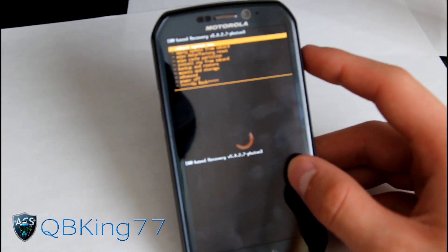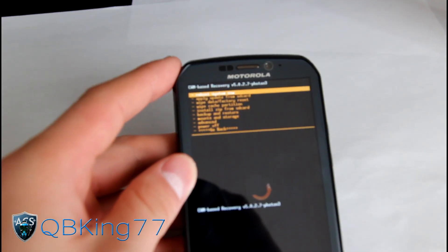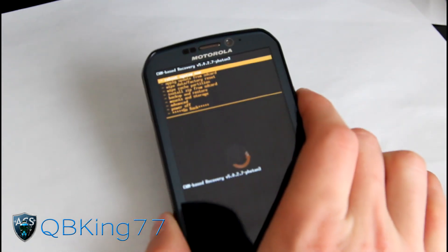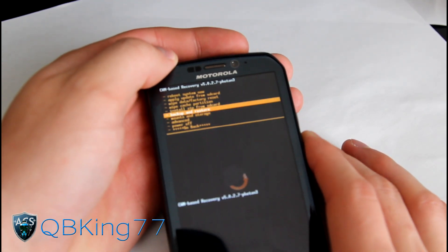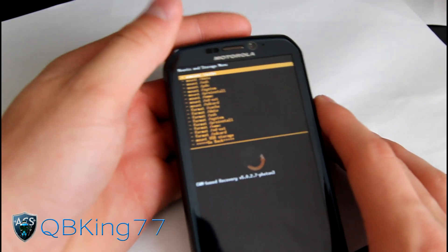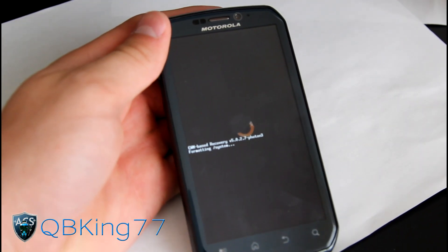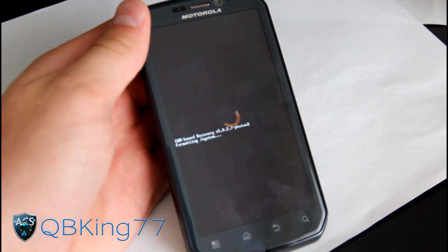Now to install this ROM, go to 'Backup and Restore' first. I highly recommend making a Nandroid backup before you install this ROM just to ensure you have a backup in case anything goes wrong. Then go to 'Mounts and Storage' and select it with the power button. Go down to 'Format System' and select that. This will wipe all your data and everything, so keep that in mind. Make sure you back everything up with Titanium — apps, contacts, etc.